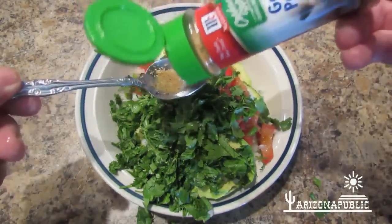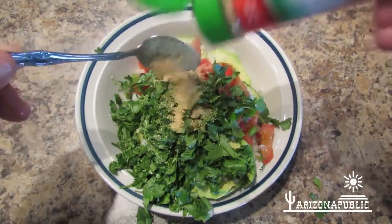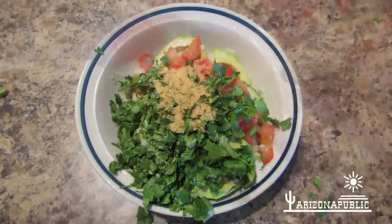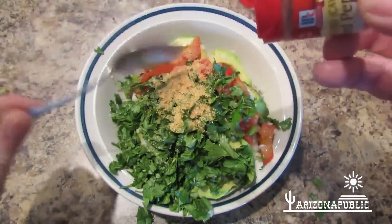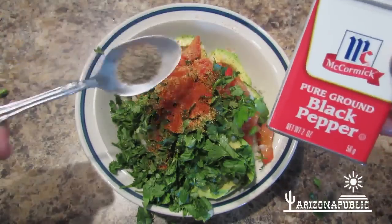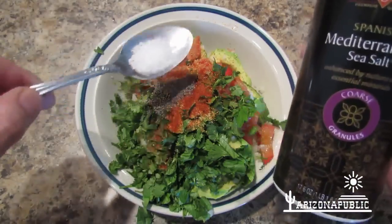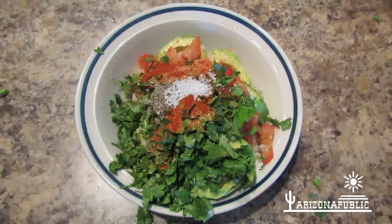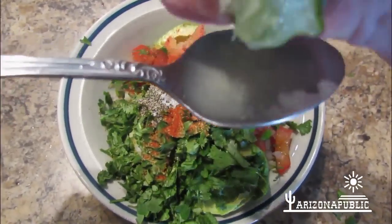Don't be shy with that garlic powder. There you go. Some cayenne pepper. Black pepper. Salt. And the juice of two or three limes.